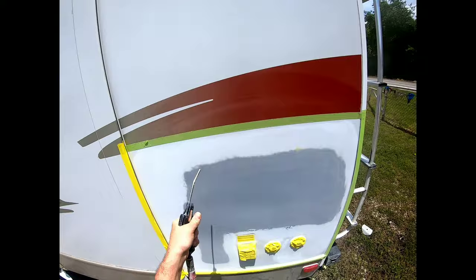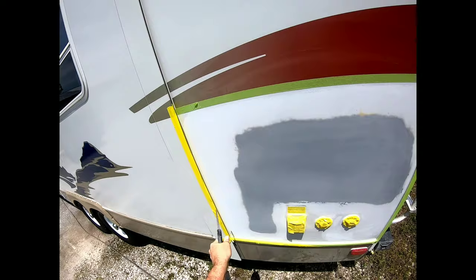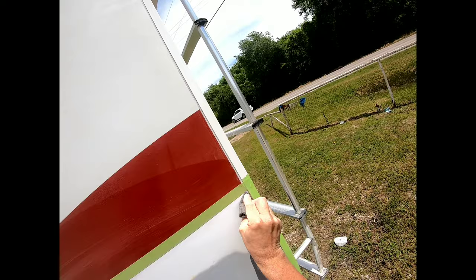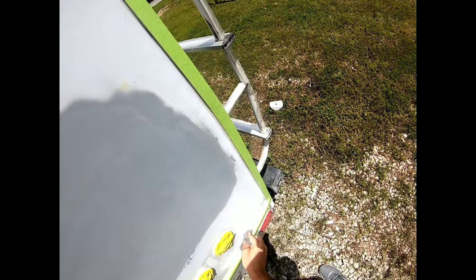Now I'm going to blow this panel off and remove all the dust. Then I'm going to take my scuff pad and go along the edges of that tape line where I couldn't get the DA in to sand, and sand it really well to create scratches so the paint and clear coat stick properly.